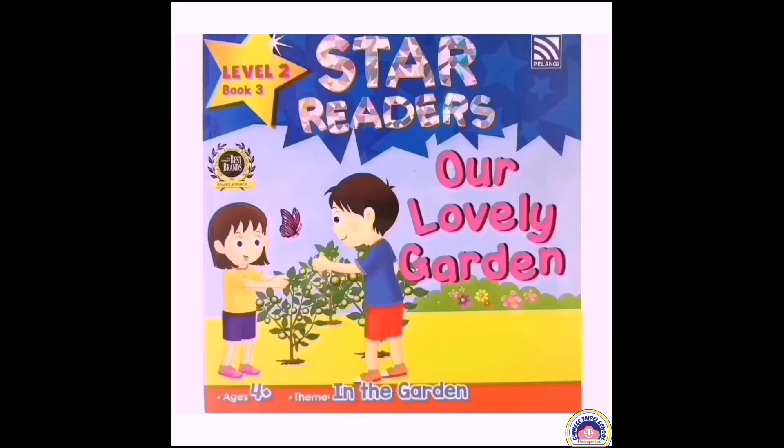Hi children, today we are going to read the reading book 3, our lovely garden. Let's get started.